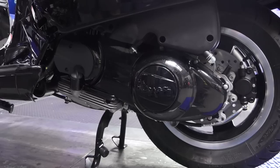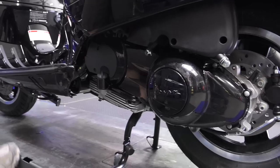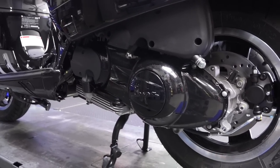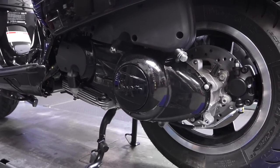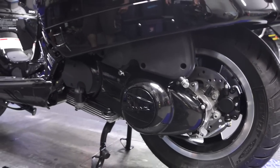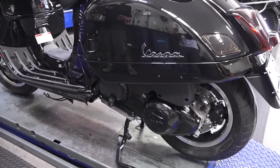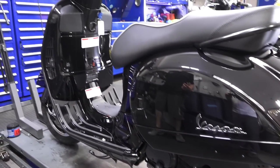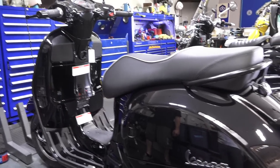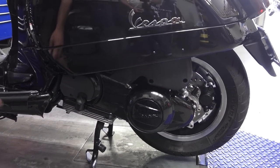The belt cover we sell on our website is a semi-gloss black — they call it Vulcan black or eggshell black. This one on the scooter is a high-gloss black, which was a custom powder coat job. You can do everything from a wrinkle finish to different sheens and different amounts of texture with powder coats — it's a pretty neat finish. The center cap is custom painted gloss black.